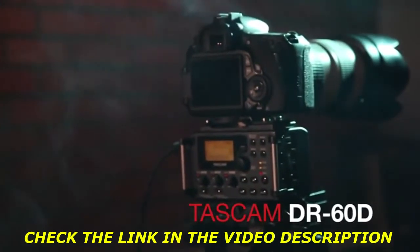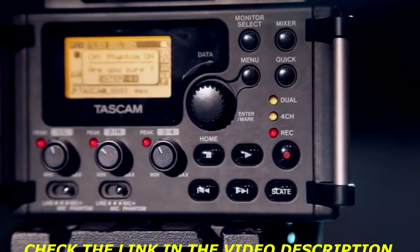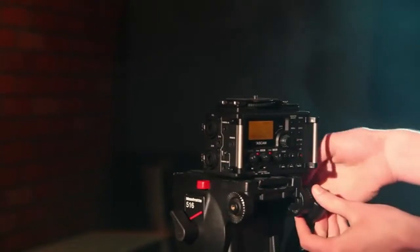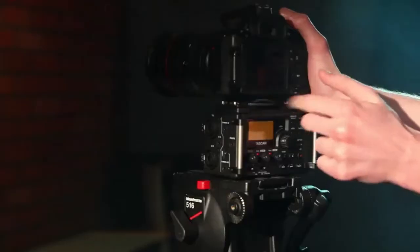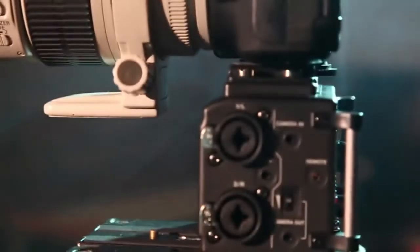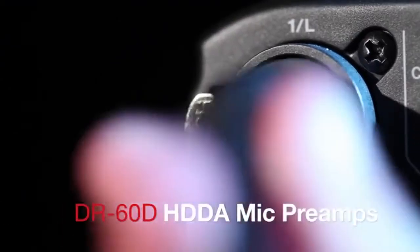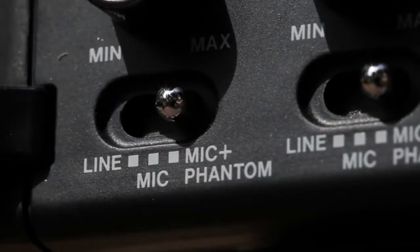Tascam's DR-60D is a portable recorder designed from the ground up to be the ideal capture device for filmmakers. The design contains a tripod mounting screw on top and a socket hole on the bottom, integrating perfectly with DSLR cameras from Canon, Nikon, Sony, and others. A pair of XLR microphone inputs feeds Tascam's latest HDDA microphone preamps and provides phantom power for condenser microphones.